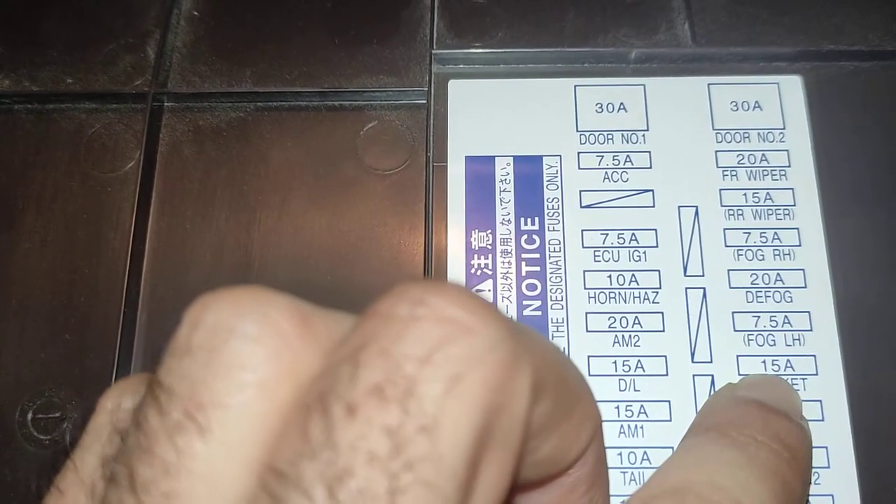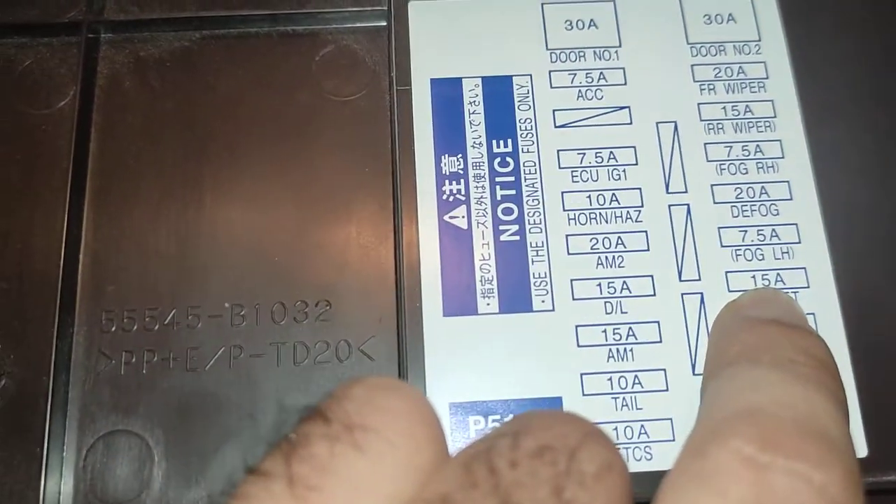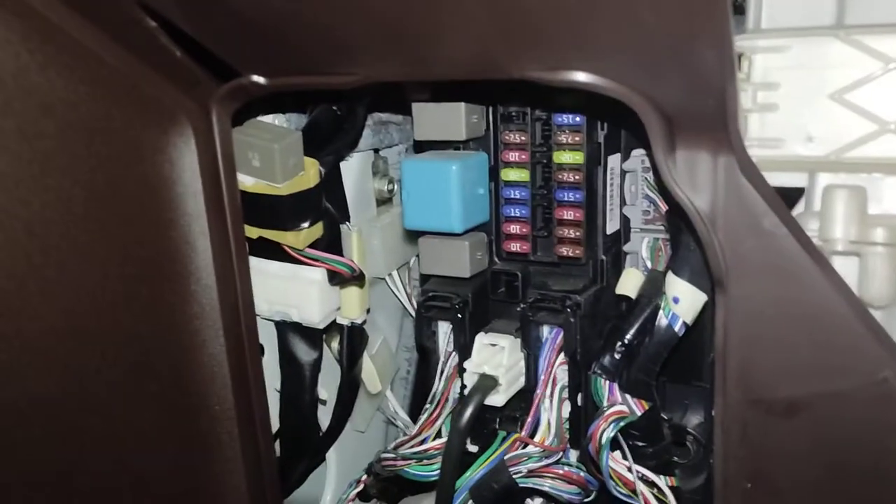Let's look at where the fuse related to the socket is. The socket fuse is a 15 ampere fuse, and it is the fourth one from the bottom. Counting from the bottom: one, two, three, four — this fourth position is the one we need to pull.